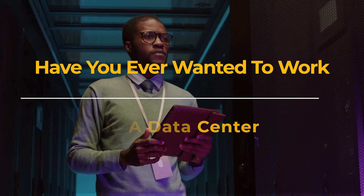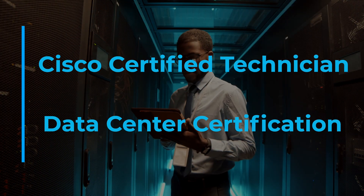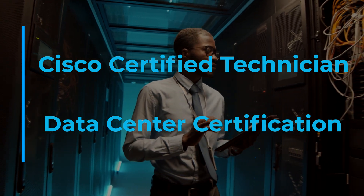Have you ever wanted to work in a data center? If so, we're going to be talking about the Cisco Certified Technician Data Center Certification in this video. Hey Rockstar Engineers, I'm Rob Riker, instructor and mentor here at NextGenT.